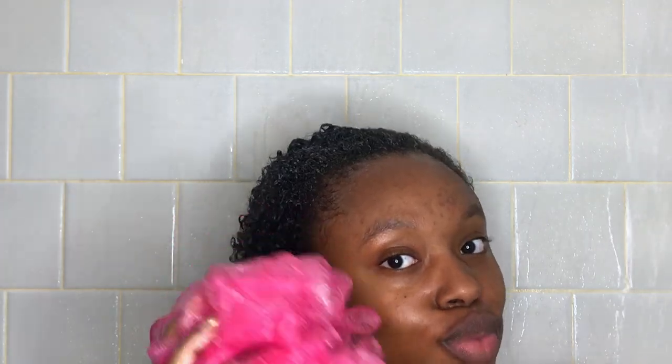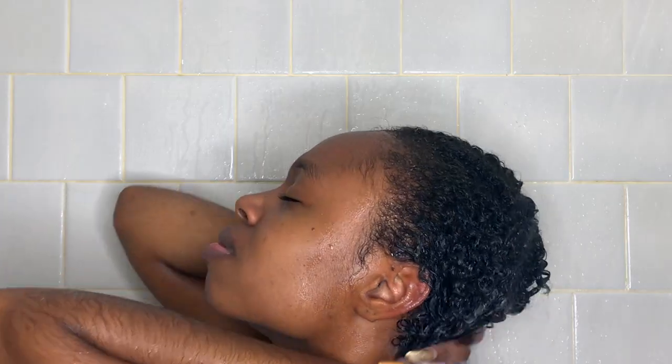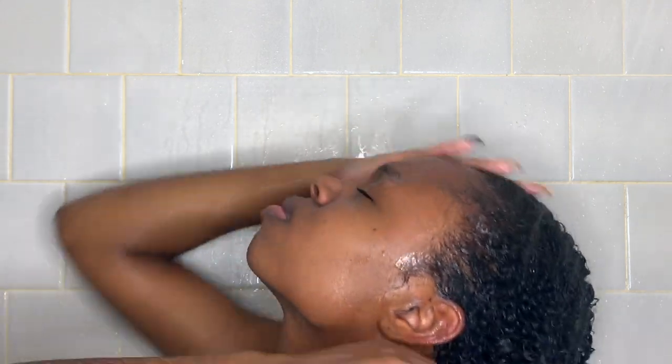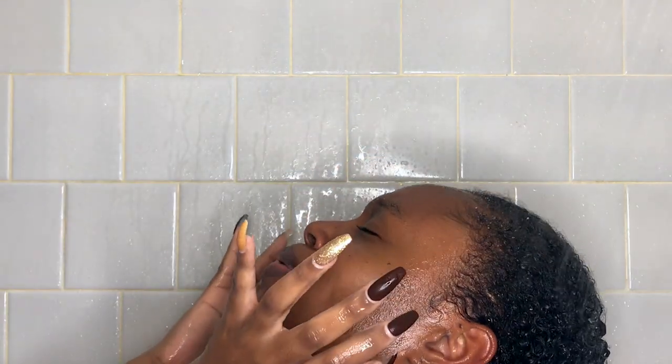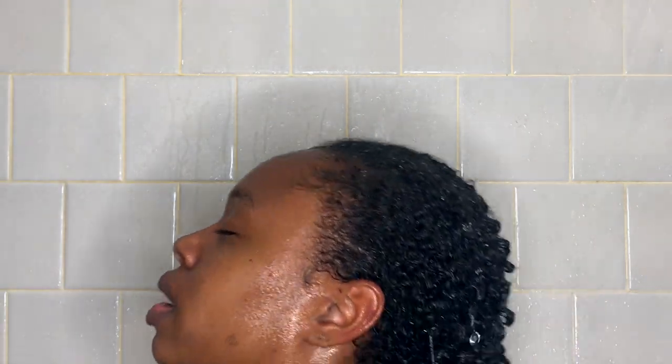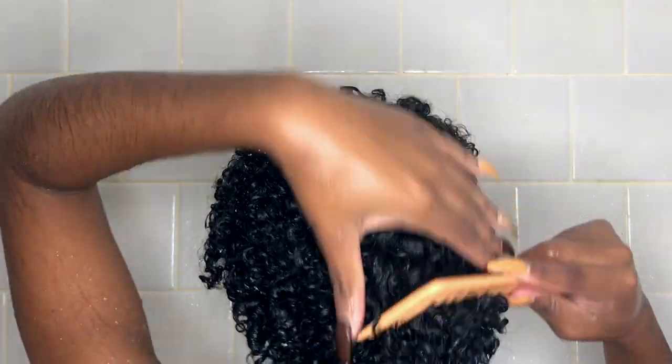Then I wait about 10 to 15 minutes. In the meantime I'm just washing up, giving myself a nice shower. Alright, 15 minutes went by and now I'm rinsing out all the conditioner. This time I had the cold water on, because they say cold water helps close your cuticles and all that — so that's why I was over there freezing.